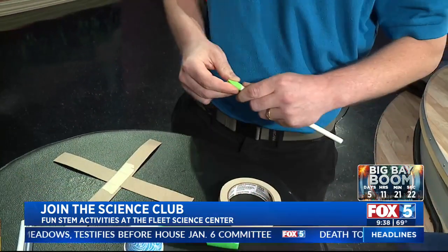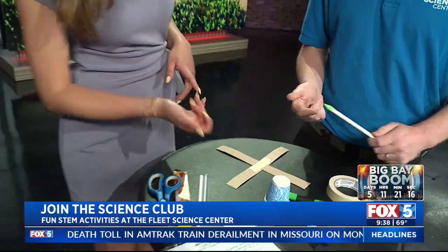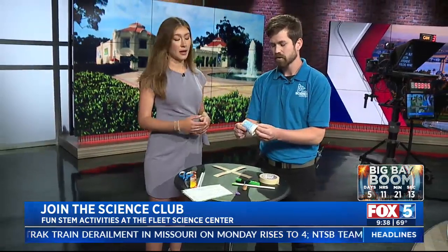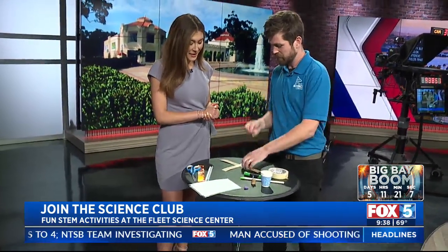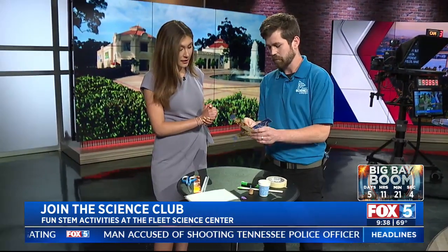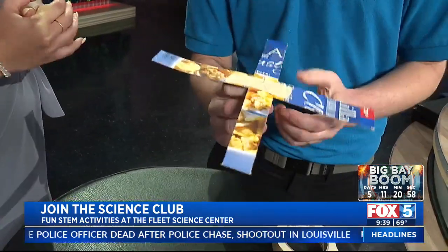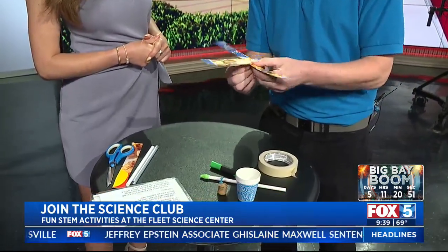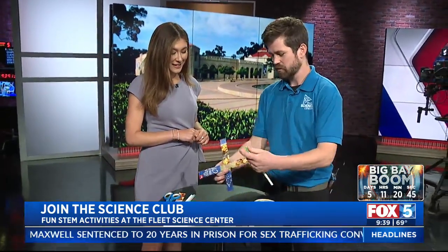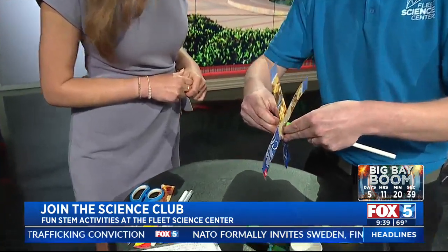A lot of these items you can probably find around the house. We've got erasers, a cork, and a thumbtack. We're going to push the thumbtack through the middle of the X and wiggle it a bit because we do want this to be able to spin. So we've got our eraser on the straw, and we're going to stick the pin into the top of that eraser.